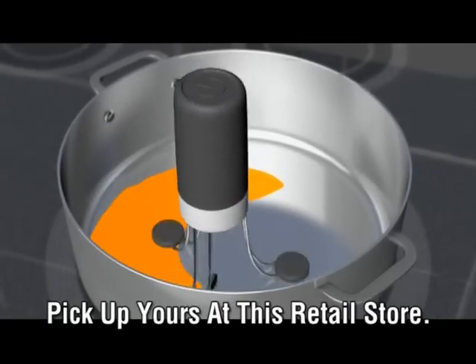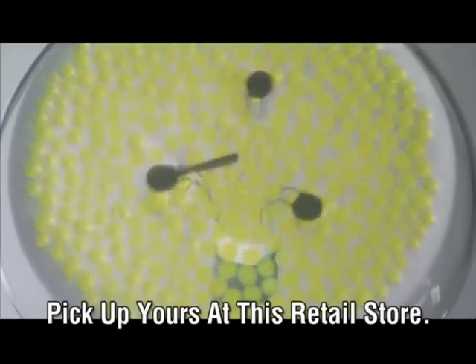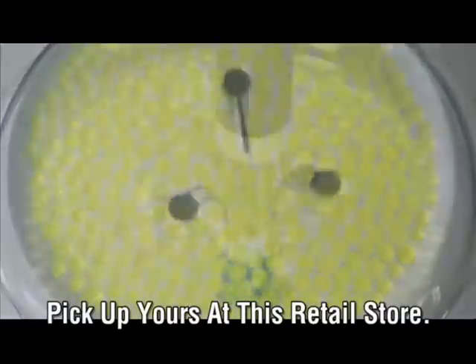The secret's the orbital gyroscopic action that ensures no spot is unstirred or untouched. From underneath, you can see how the RoboStir keeps everything moving.